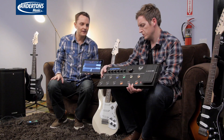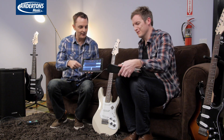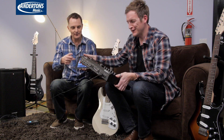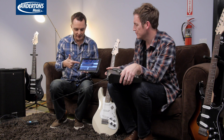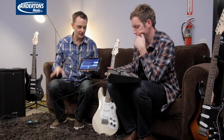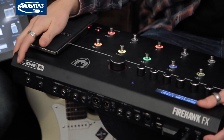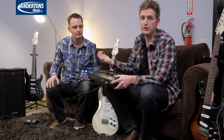You can essentially say, as I'm designing patch A1, I want my Variax to be this particular guitar model in this tuning — and you can do all that on here without touching the Variax programming directly. There's also a stereo effects loop on the back panel, so if there's one old-school stomp box you can't live without, you can put that in there. And that's fully assignable within the app in terms of where it sits in the signal chain.